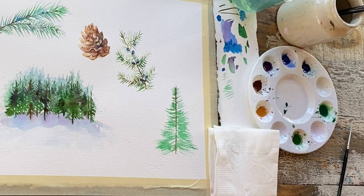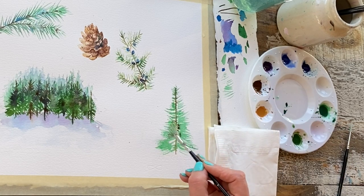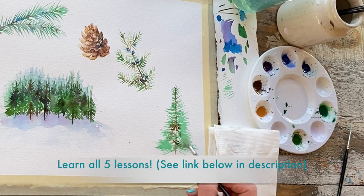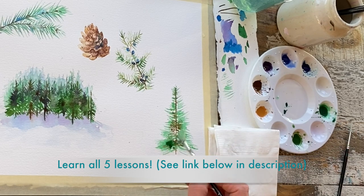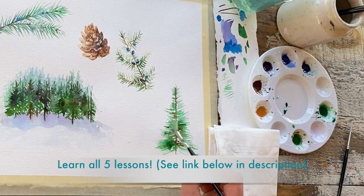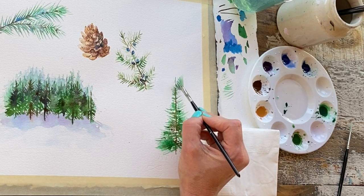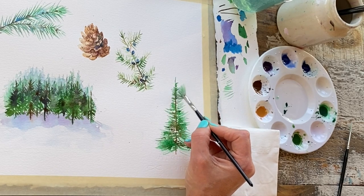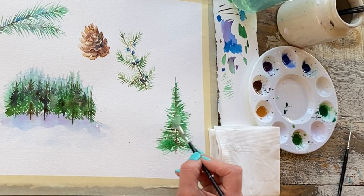Now that looks a bit like a pipe cleaner, so I want to add a little bit more depth to my brush strokes and build up the green. So back to my hooker's green dark — I want thick and thin. I want a mix of sparse areas and really lush areas, and I want variety.